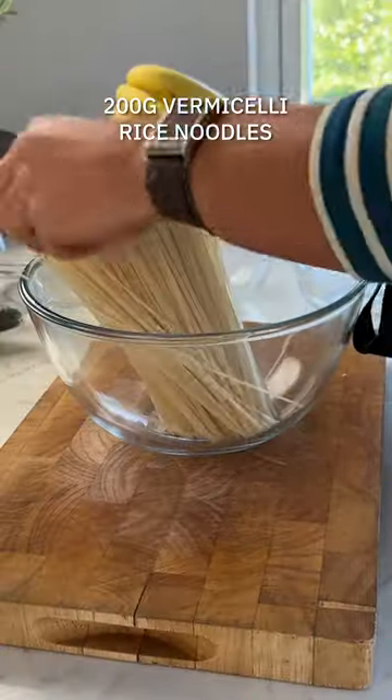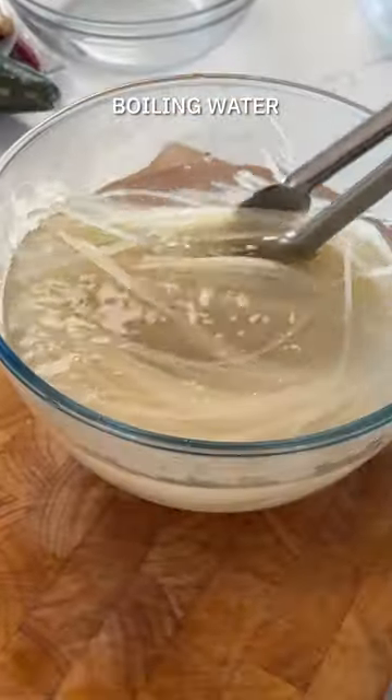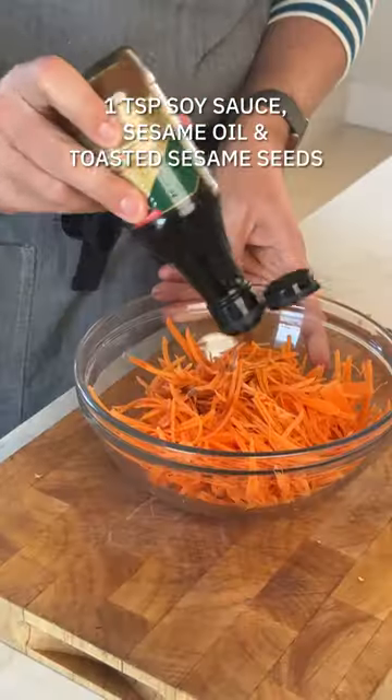Start off with your rice noodles. The best way to bring them to life is in a bowl with some boiling water and then drain them under cold water.